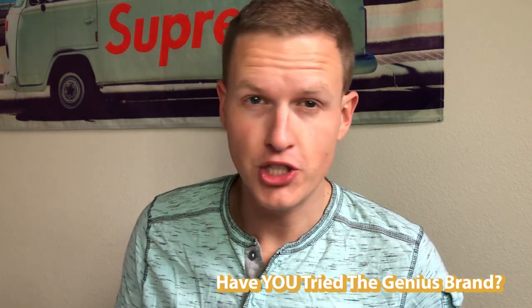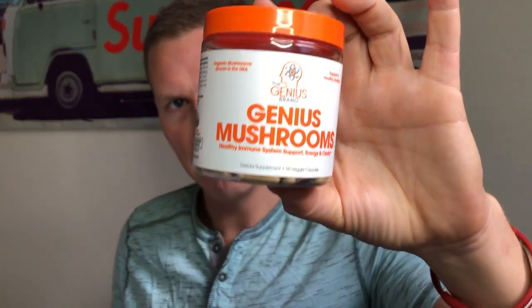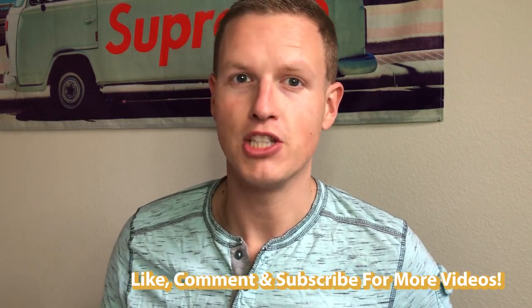Genius is a brand that I've actually tried a lot of recently. I've been going on a lot of Amazon deals and kind of cherry picking some great deals from them. I don't know if you've seen my review on Genius Pre — I really enjoyed that product. Today we have Genius Mushrooms. This supplement is really simple to break down. Genius uses pretty much the cleanest, best ingredients you're going to get, so I already knew you're not going to get any extra colors or extra fillers. They really do as much as they can to provide you the best natural supplement.